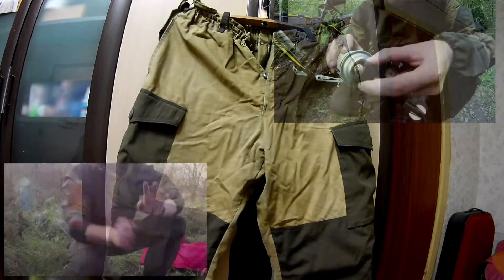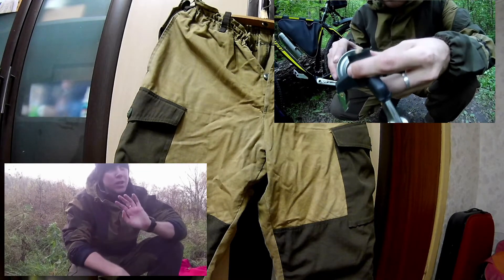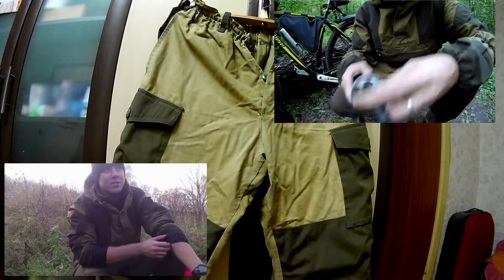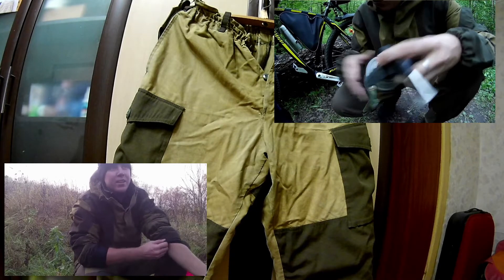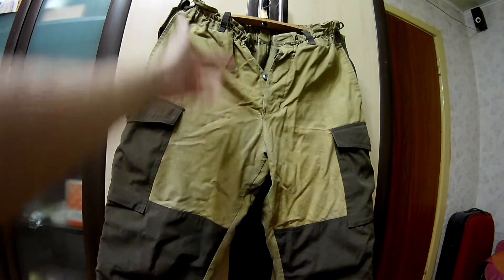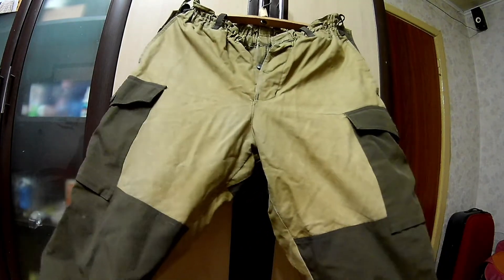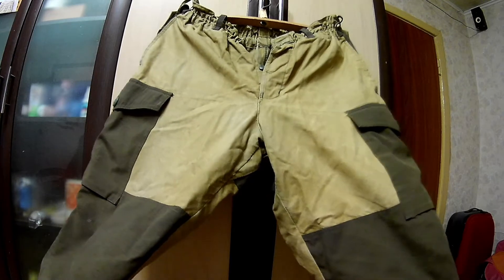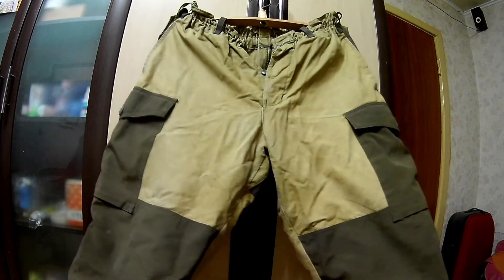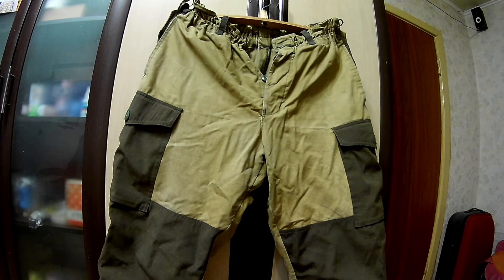Этот костюм использовался мной для катания на велосипеде и для походов в лес. Давайте пройдёмся по внешнему виду. Цвет хаки, как вы видите. Штаны стиранные, наверное, раза 3 или 4. После стирки теряется цвет — вот этот хаки становится более белёсым. Для меня лично это не критично, так как использую их для велосипеда и леса.